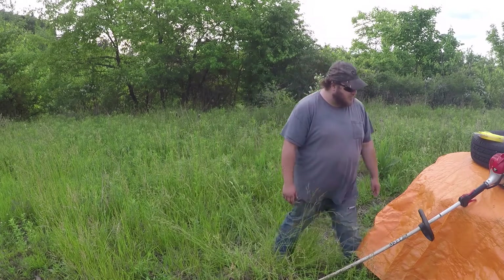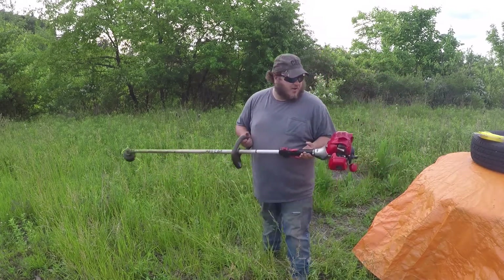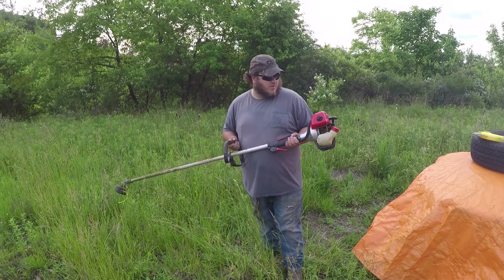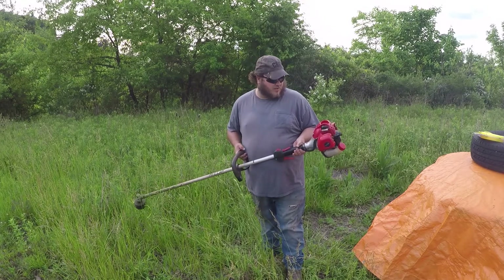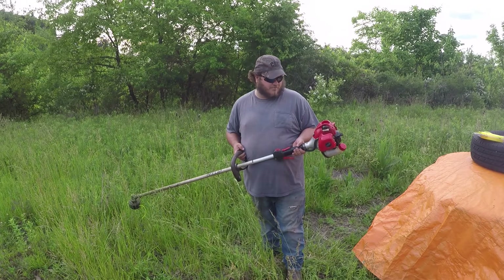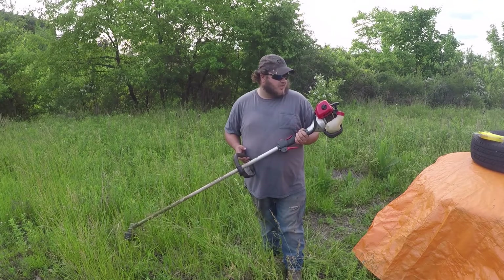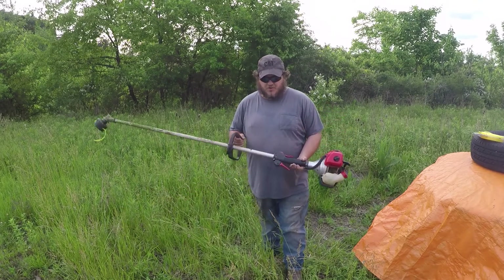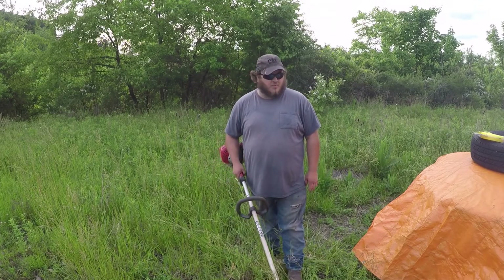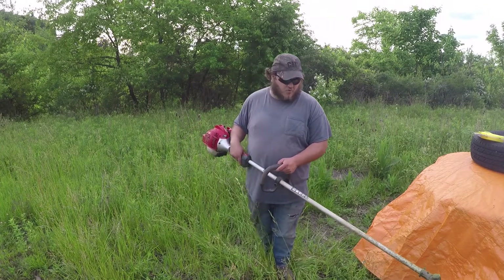Next, this is what I'll be using — it's a Shindaiwa T235. It's not a commercial trimmer, but it's pretty good, definitely a name brand, and it's not the smallest of homeowner trimmers. This thing has been through hell and back for me and I really like it. I've used it so much it's an extension of my body, which is what you want if you're going to be doing a lot of trimming. Make sure you pick a trimmer that's comfortable for you.